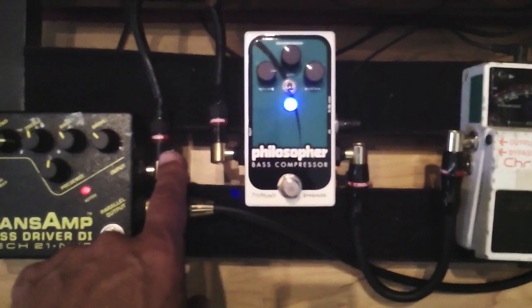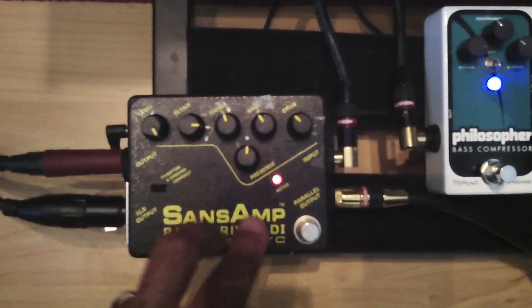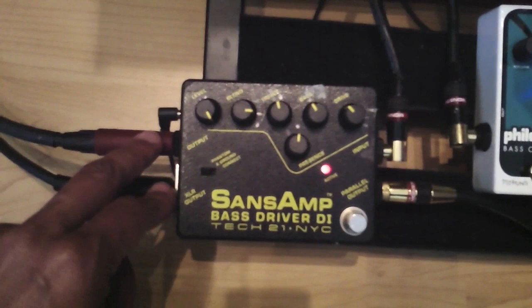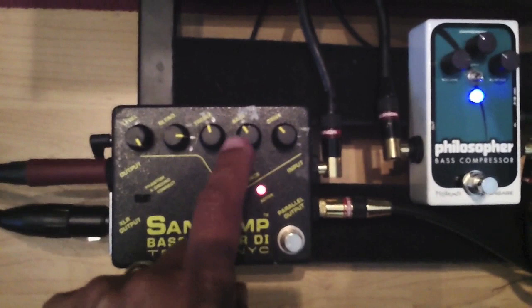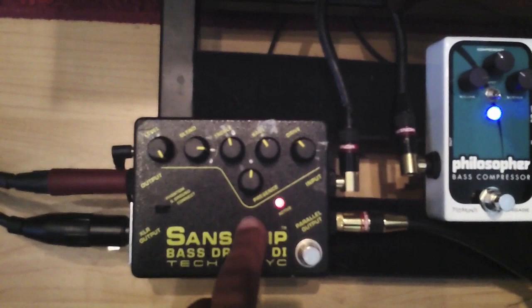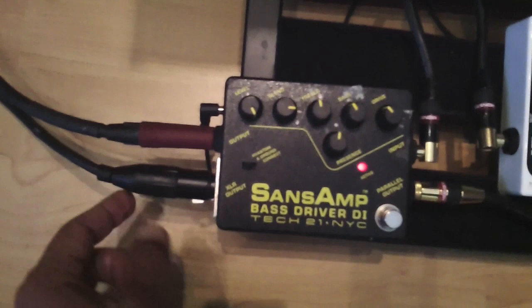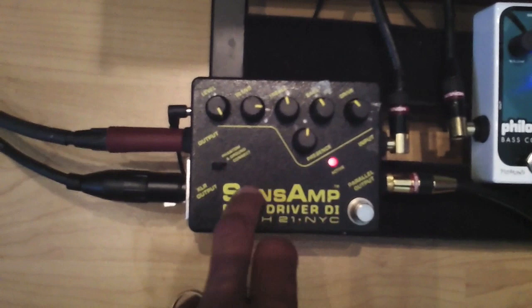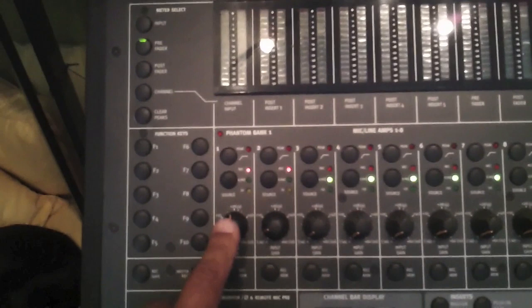I'm using this SansAmp Bass Driver as my splitter — it's going three ways from here. You can see I do have it engaged. The engaged section really only affects two of the outputs. This parallel out is clean — totally bypassed. I am coloring it a little bit, but not a whole lot. The first place it's going is this XLR output — that's my DI signal. The DI comes out of here and goes into the Control 24. This is an older Digidesign Control 24, and I'm using the Focusrite mic pres on two of the channels.